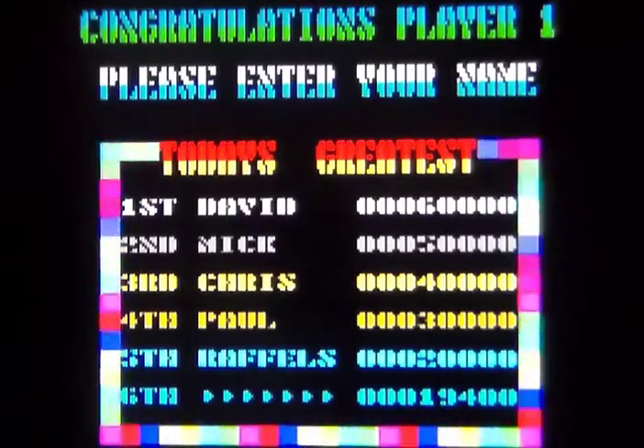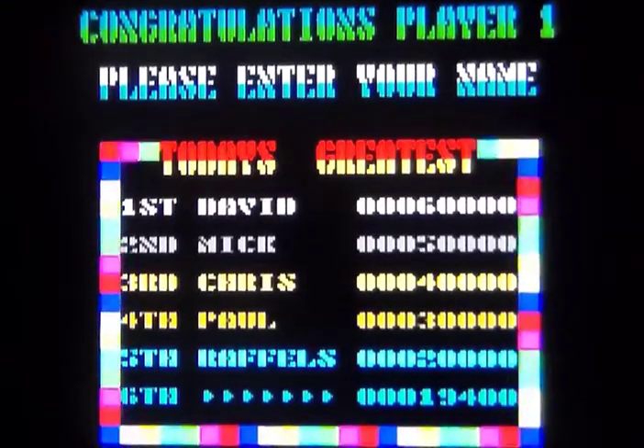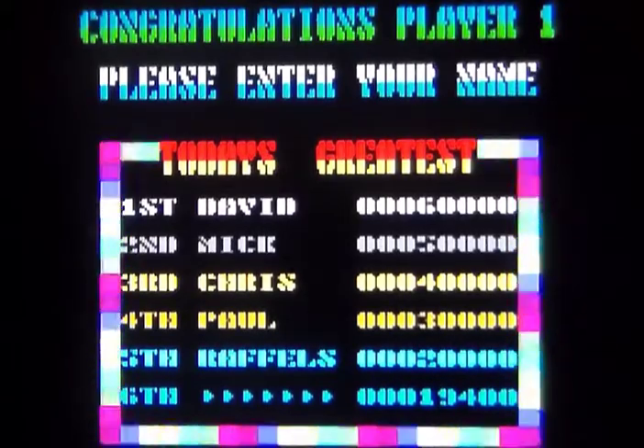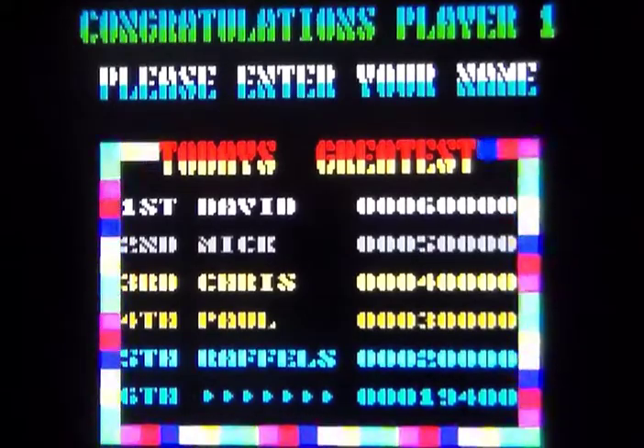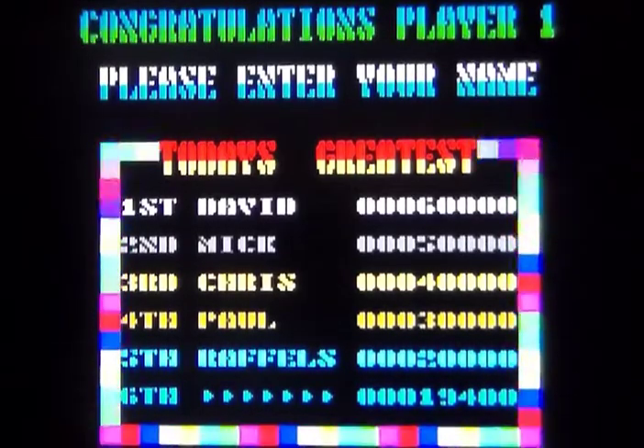This is Ikari Warriors on the Sinclair ZX Spectrum, released in 1987 by Elite Systems. If you grew up in the United Kingdom and are familiar with the Commodore 64, the Amstrad, and Sinclair ZX Spectrum, you'll be familiar with Elite Systems because they ported a lot of the popular coin-ops or arcade machines from back in the day, and they did a really good job. Two memorable ones that spring to mind are Space Harrier and Commando. There's no denying they licensed this arcade machine to kind of capitalize on the success of Commando.